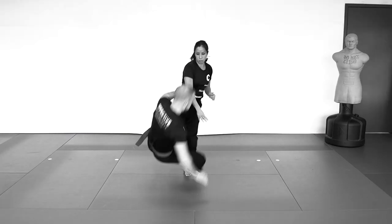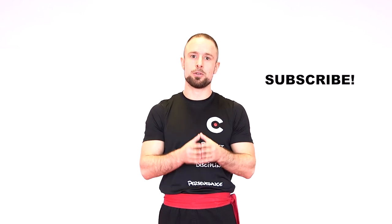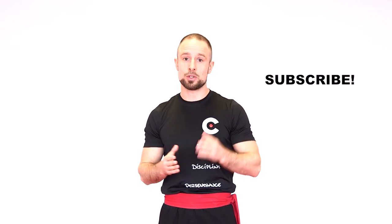I definitely recommend you review these techniques regularly and practice them diligently, because these are the foundational skills you need to develop your clinch fighting abilities. Later on we're going to see exactly how to do all the different strikes and how to block them in the clinch position, as well as all the different takedowns — sweeps, trips, shoots, projections, and body lock takedowns — and all the different standing submissions you can do in the clinch and how to escape. That will all be for future videos, so if you haven't already, I definitely recommend you subscribe to our channel to stay tuned for those techniques.